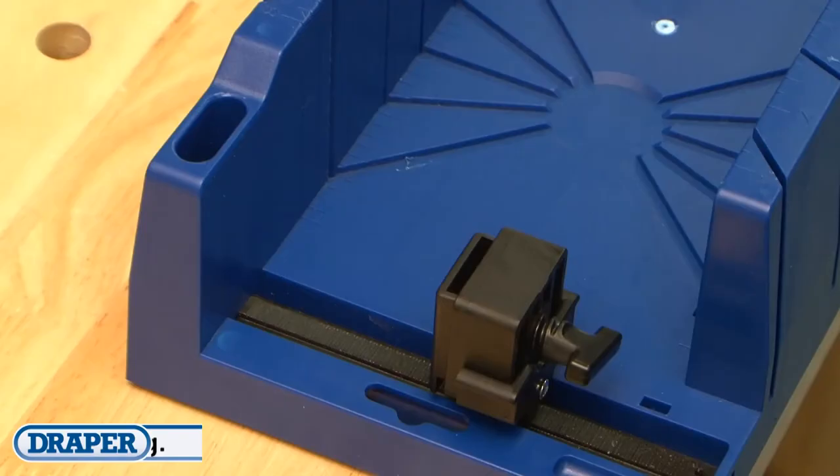The integral clamps hold the material in place while cutting, giving the user more control and resulting in a more accurate and neater cut.